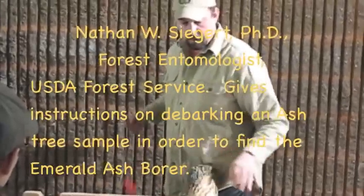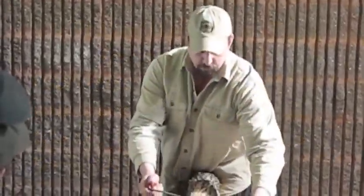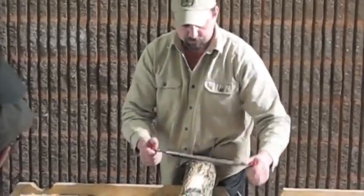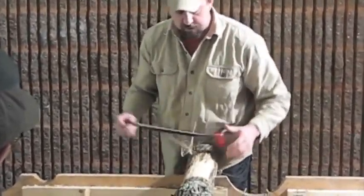You pick those things out and then you want to work your way into the phloem. One of the biggest mistakes people make is not knowing how deep to go — where the phloem starts, where it ends. So basically you end up peeling your log multiple times. Now we're through the outer bark; this is the inner bark, the phloem layer.